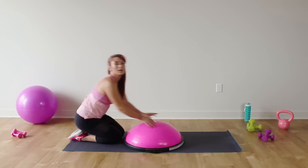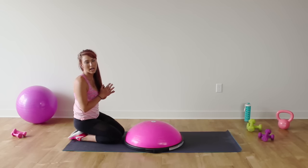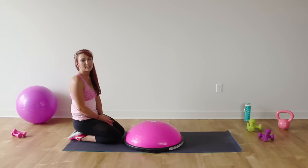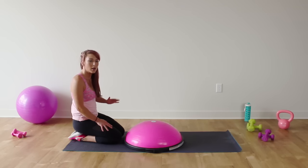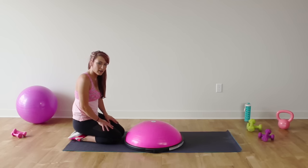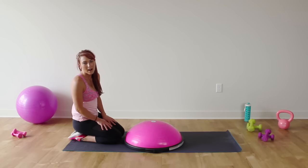Awesome job ladies! Remember to take part in the Instagram challenge — it's hashtag Bosu Strong. There's a little schedule each day for what you want to post, and every single week somebody's going to win a brand new Bosu. Also, if you want more workouts, check out thelipitgirls.com — there's lots of recipes, lots of motivation, everything is there for you. I will see you guys next time. Bye!